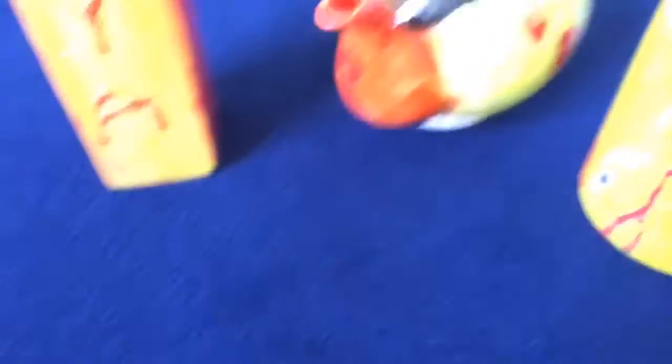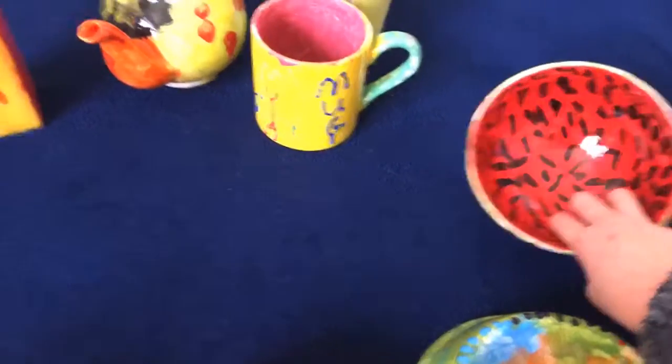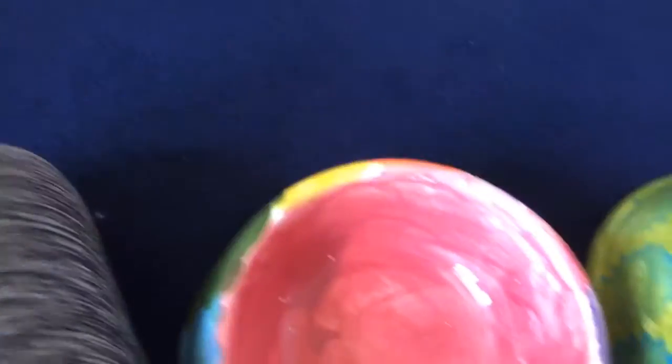I use the bowls for playing dogs, and at the minute I'm using one for rubbers because I play school — I give them a little set. That one was for hair bubbles. And these ones are just decorations and they're for my grandma and grandpa as I said.